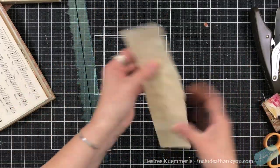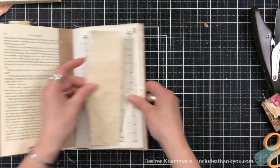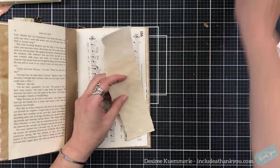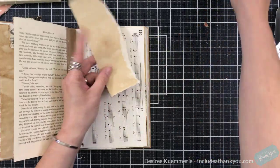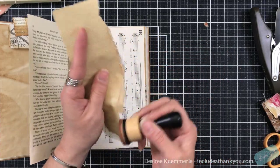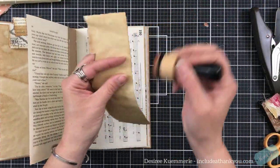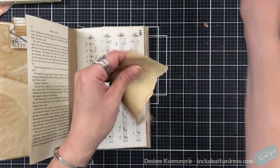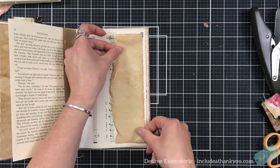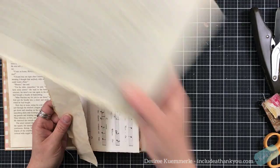The concept of collage is ripping things, tearing things, layering things. Do not stress over what you're layering and having things match. Just go to town and layer things — you will know if something doesn't look right. So I'm going to put this here and then I'm also going to use my glue stick again for that.